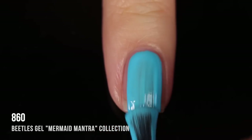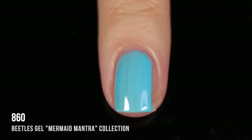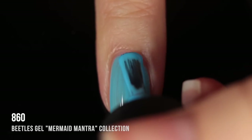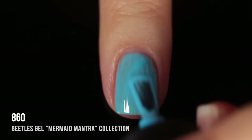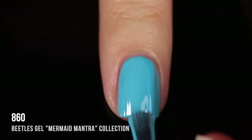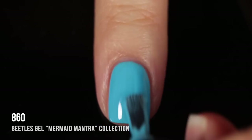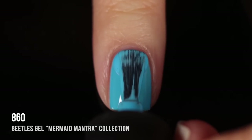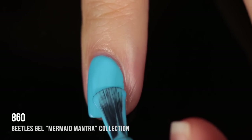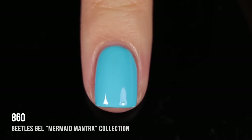Moving into the blues — shade 860 is a really beautiful bright sky blue cream shade. On the first coat it was a little sheer, but on the second coat I got full coverage. I wanted to show what a third coat looks like, but I would personally wear this in two coats. Shades like this are nice to have on hand, and you could definitely do a skittle with all the blues in this set, or really with any of the colors.